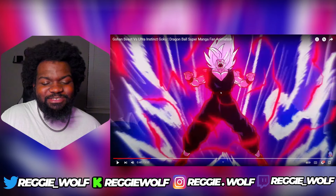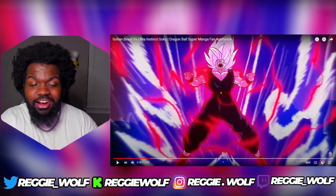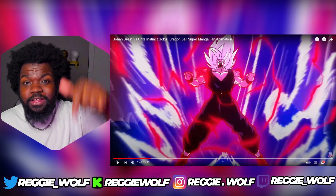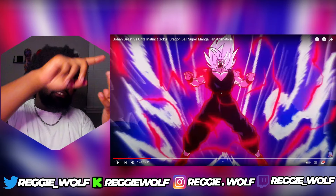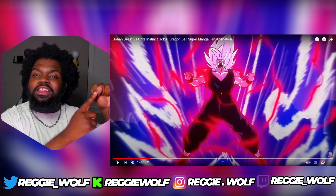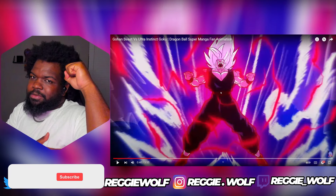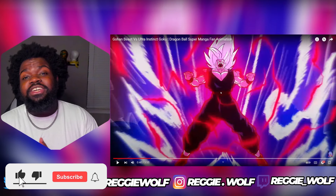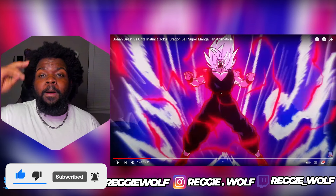I'm gonna end it here. If y'all enjoyed it, go to TJ the artist's channel — the video will be linked in the description. Hit them with the goodness: like, comment, subscribe, share, lock it in by hitting the bell. And if y'all enjoyed my reaction, please do the same for your boy. This is your boy Reggie Wolf, I am signing out. Peace.